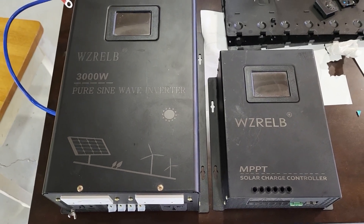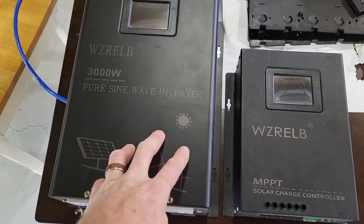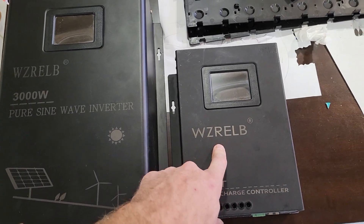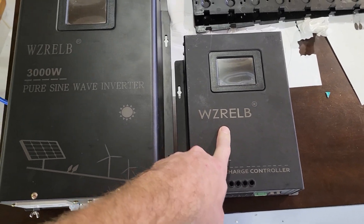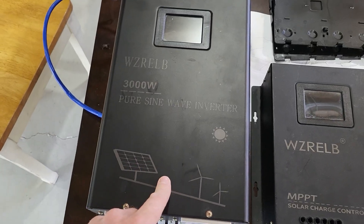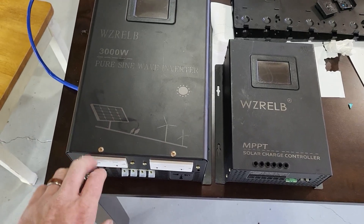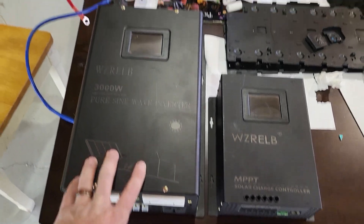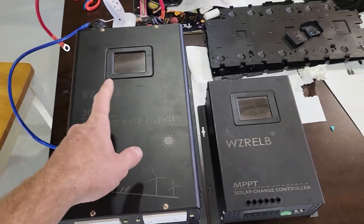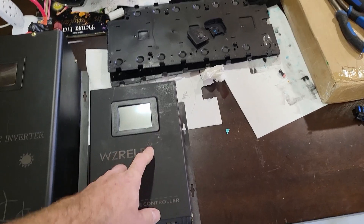Hey, how's it going guys? Going off grid today. We're going to make a fully built reliable base system. We got the 60 amp MPPT reliable charge controller and the reliable split-phase 3,000 watt high frequency inverter, which can surge well over 4,000 watts on 240V output — and that gives you a few seconds, not just a few milliseconds.